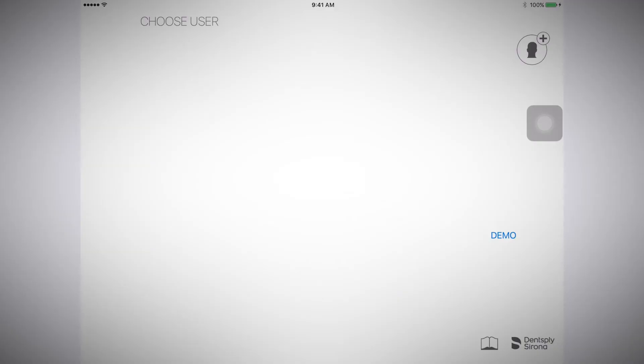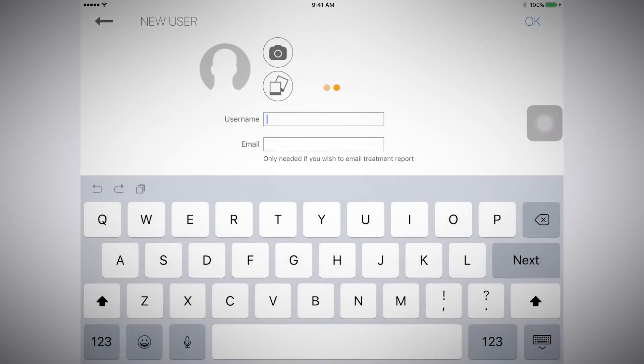To create a user, select the person icon with the plus button. Now, upload a photo and then type in your username.